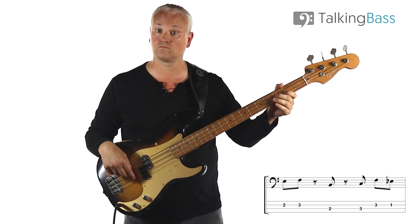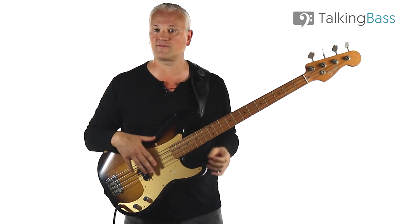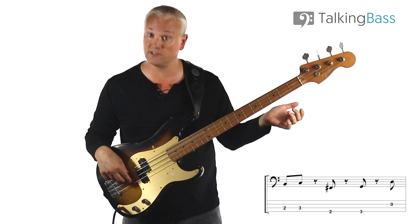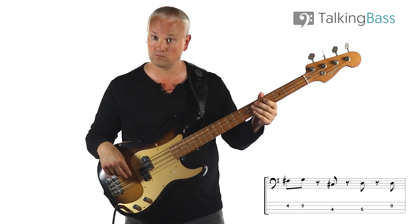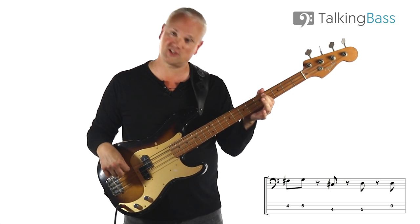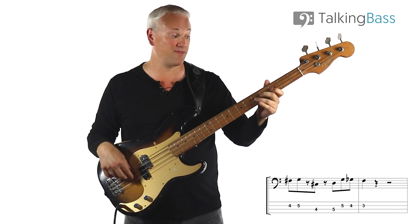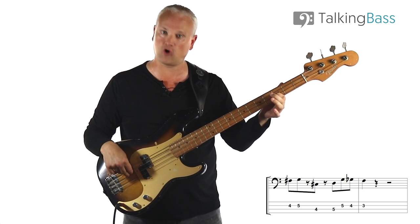Then we're back into the C7 riff four times, then instead of the open A string, we hit the open D string to lead us into the G. We shift that riff up to the G7: we've got the F sharp into the G — fourth fret to fifth fret on the D string — and C sharp into the D, fourth fret to fifth fret on the A string. We play the open D string again to lead us back in, then we have G, G flat, F — fifth, fourth, and third frets on the D string — to lead us into that break on the F7.